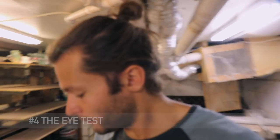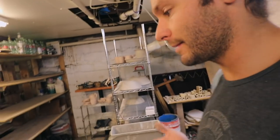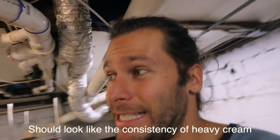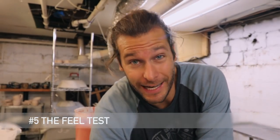Number four is the eye test — just looking at the glaze to see what you think. I can tell right now that this chun plum is just too thick. A glaze should look like thick cream; if it looks like skim milk or water, it's too thin. The eye test just comes from time and glazing over and over.